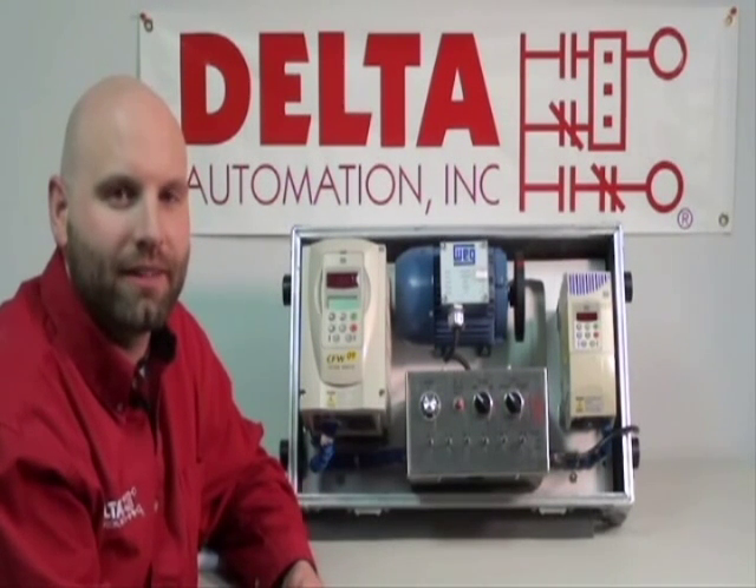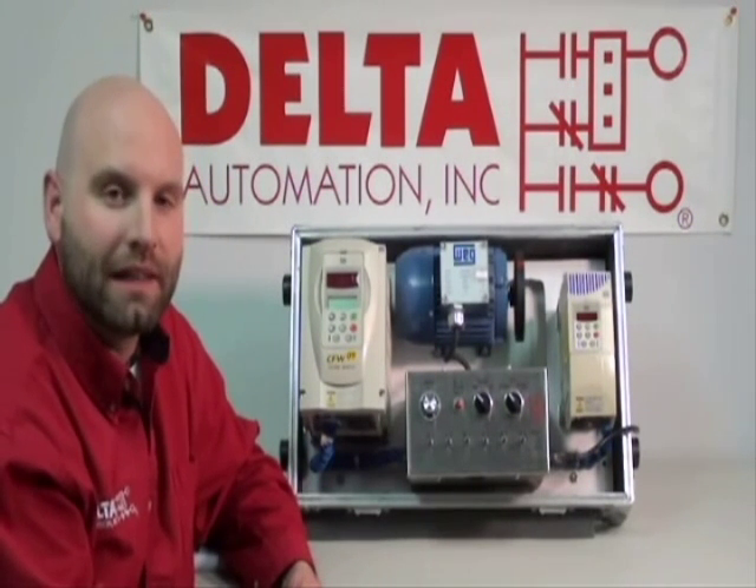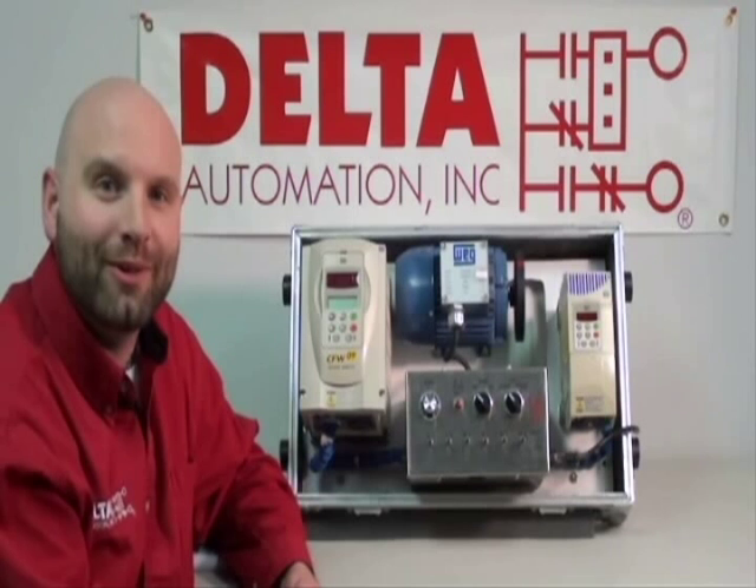Hi, my name is David Lennon. I'm one of the sales engineers here at Delta Automation in Richmond, Virginia, and I was going to today demonstrate for you the ease of a startup with a WEG drive. We are a full-line WEG distributor, and we would love to hear from you — 888-723-3582.